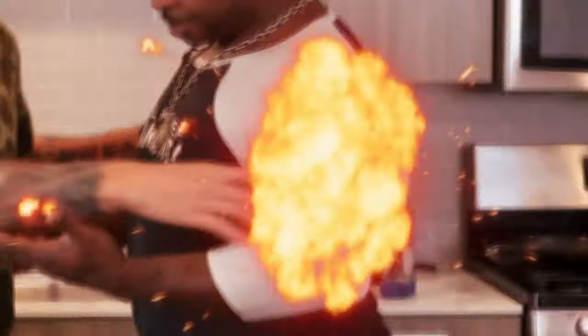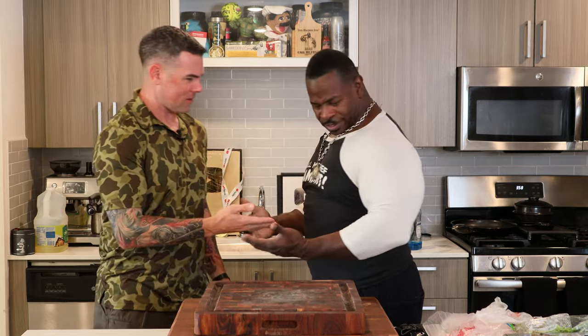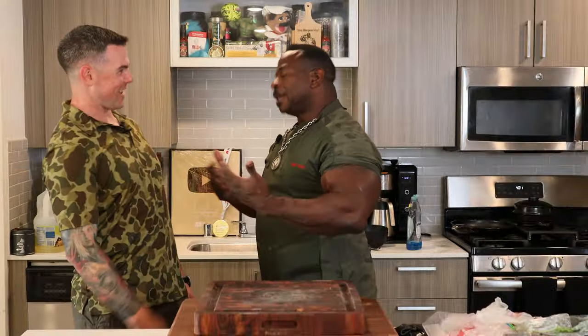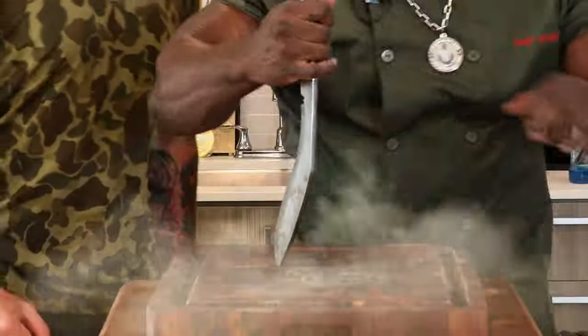Jesus Christ, look at the size — he's got spice on. Wait, where's your chef coat? Okay, there we go, much better. All right, nice. We're cooking ribeyes. Ribeyes, boy!